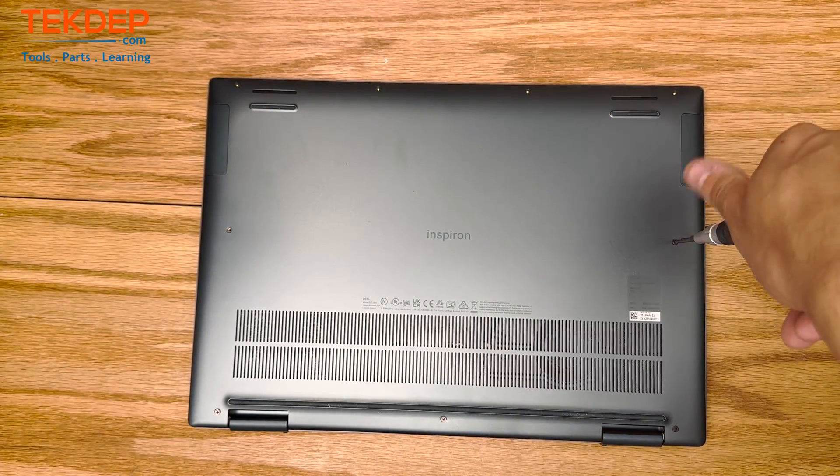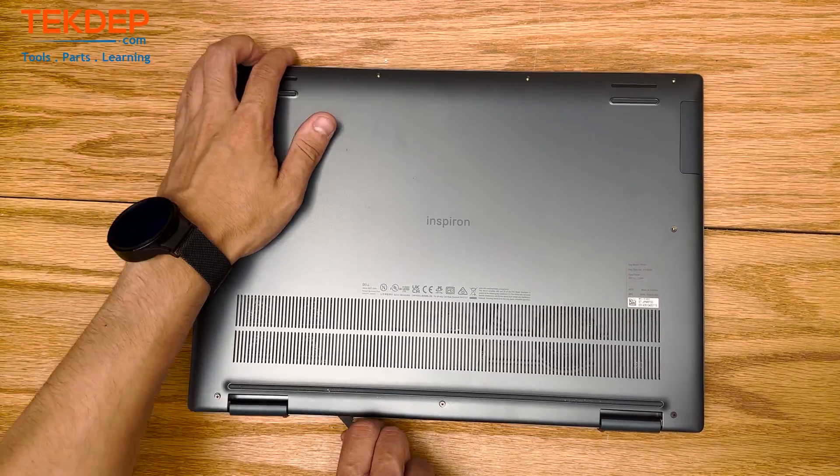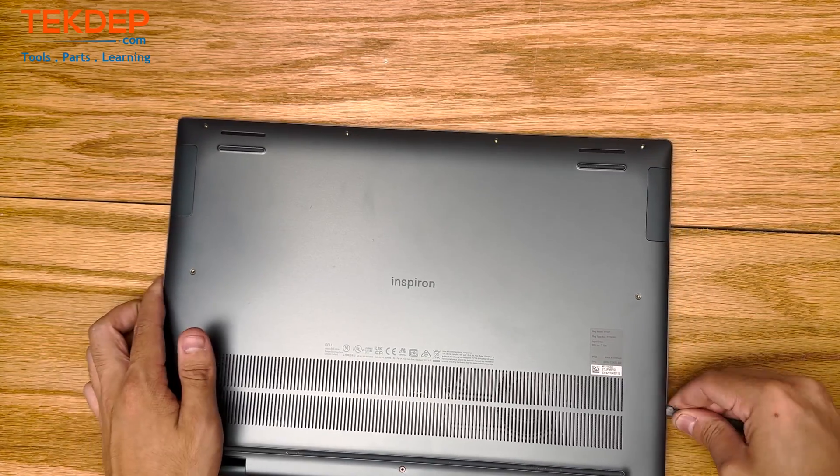After using a Phillips 1 head to remove all of the bottom case screws, we're just going to go ahead and pop it off. Note that the three bottom ones down here are captive and do not come out of the bottom case. The other screws will.